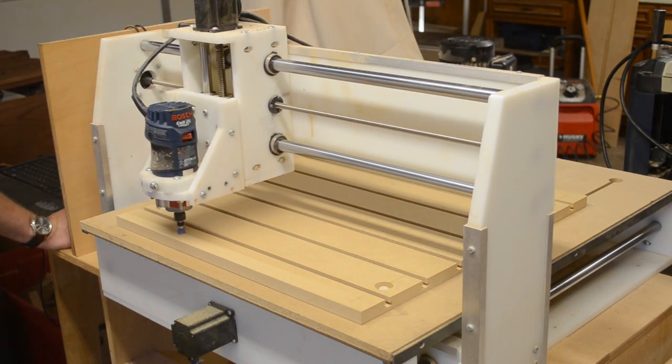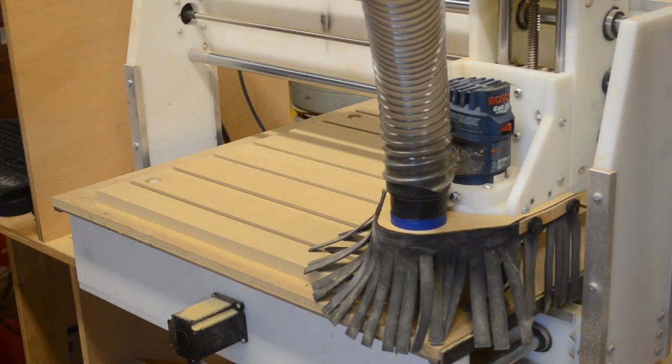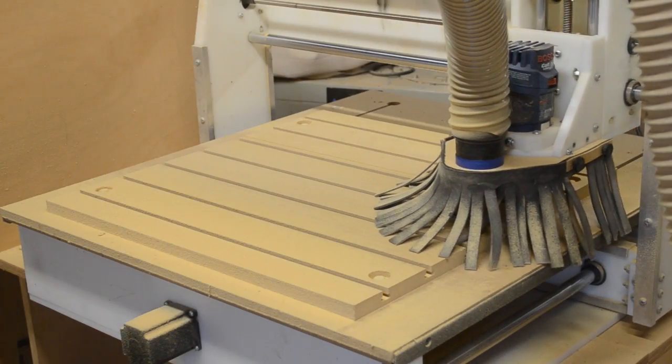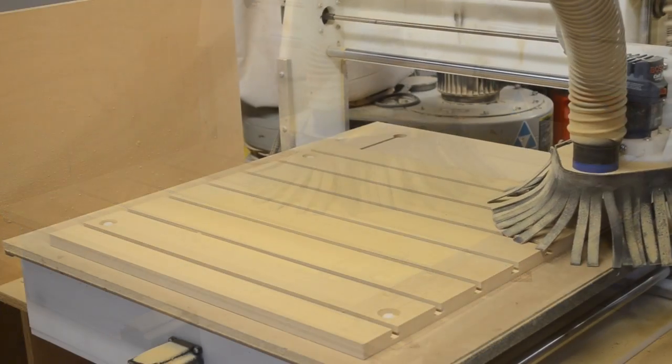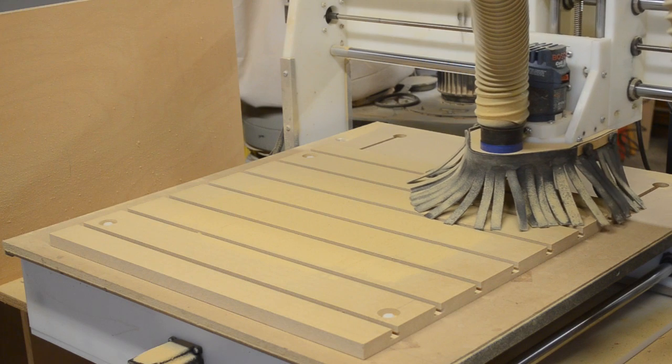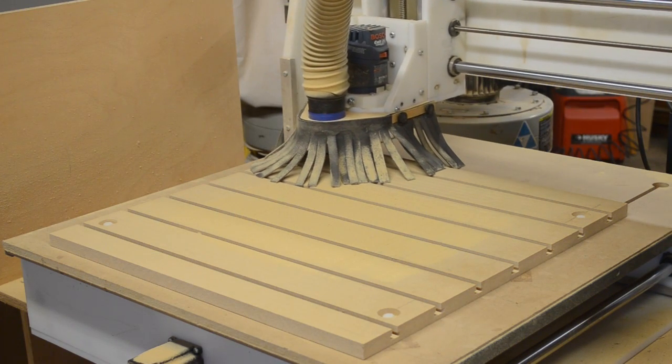This is a very messy process, so I highly recommend using a dust hood while you're surfacing your spoil board. The surfacing step is very important — not only will it remove any irregularities in the surface of the MDF, but it will also compensate for any flatness issues that may exist in your machine table.